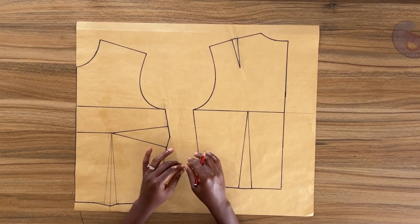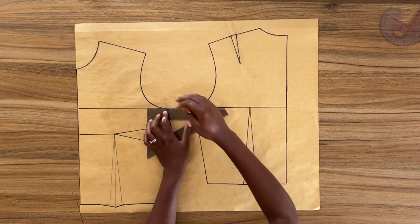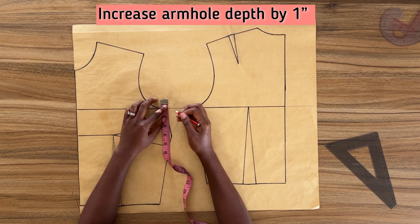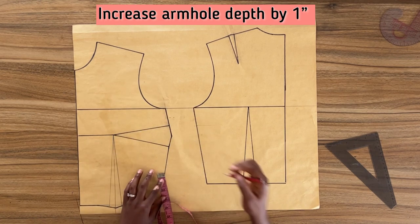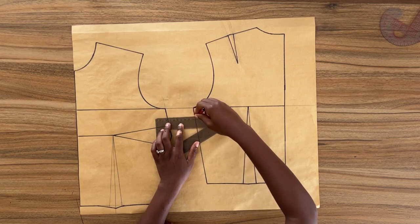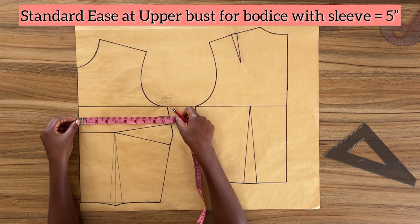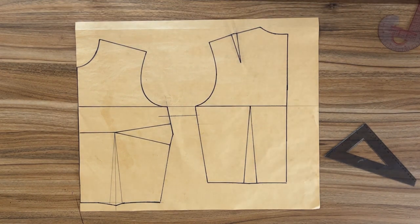The first thing I'm going to do is draw a straight line to connect the front bodice and the back bodice at the armhole level — I need this as a guide. Next I'm going to come down from this horizontal line one inch and draw another horizontal line, making sure it is at a 90-degree angle. I'm doing this because I want to drop the armhole depth of both the front and the back pattern by one inch. On my pattern right now I have precisely three and one-eighths inches around my upper bust.